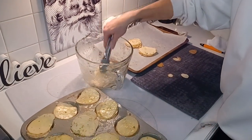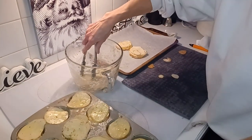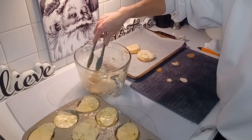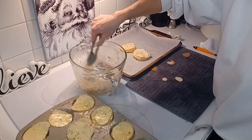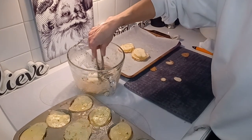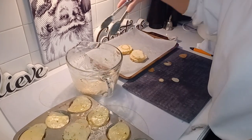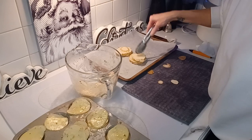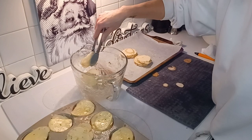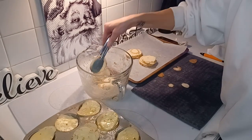We'll bake these again at 350. I think it says 10 to 12 minutes, but I think it's going to take longer, especially for these bigger stacks. So it's kind of like fish and chips, or a version of fish and chips, when all is said and done.